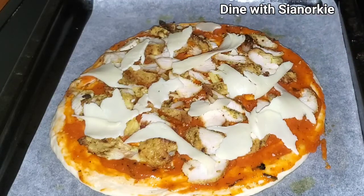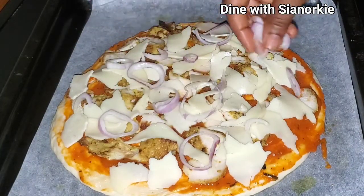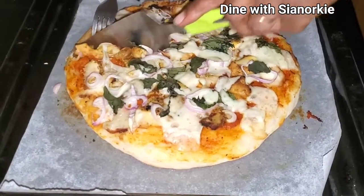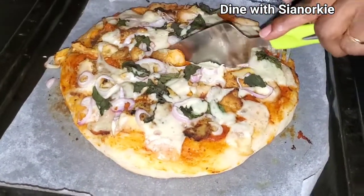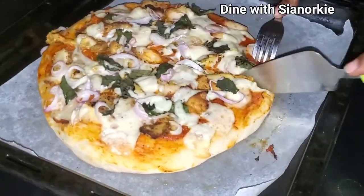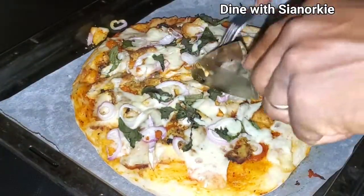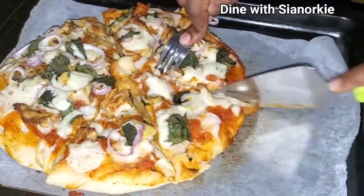Feel free to add any more toppings that you want. This was sort of an impromptu recipe, so I didn't even have green bell peppers, which are like my favorite toppings on pizza. I did have some onions, and — did you see what was there? It was some sweet potato leaves. I know I'm being extreme, but I added some sweet potato leaves to this pizza. Then it's the expert who does a very good job slicing it up.